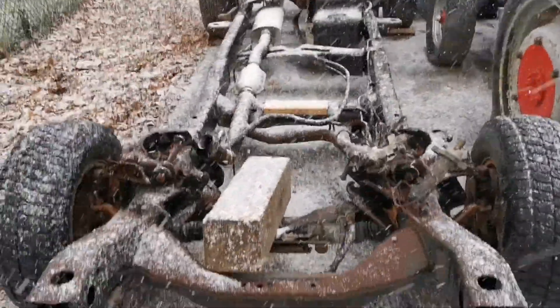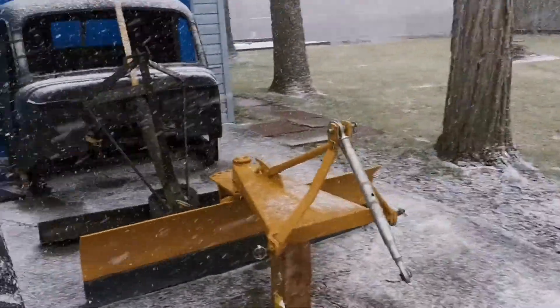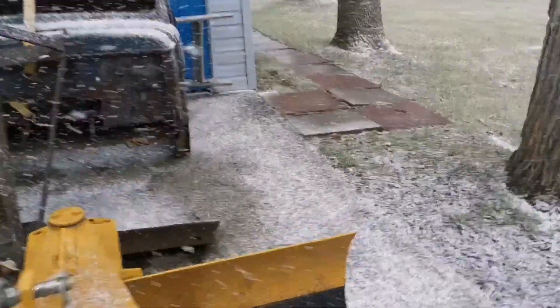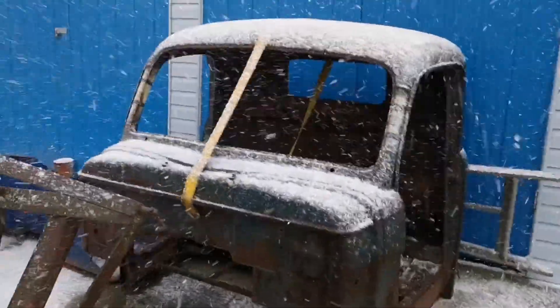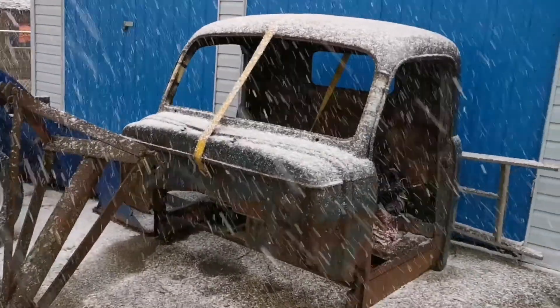So that's kind of the idea here anyway. And it is snowing like a bugger. The eventual plan is just to put that cab and the box and everything I have on that frame.